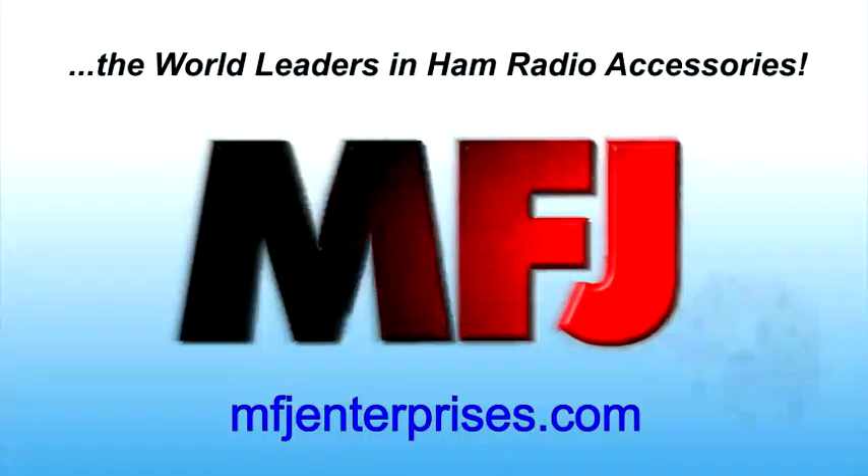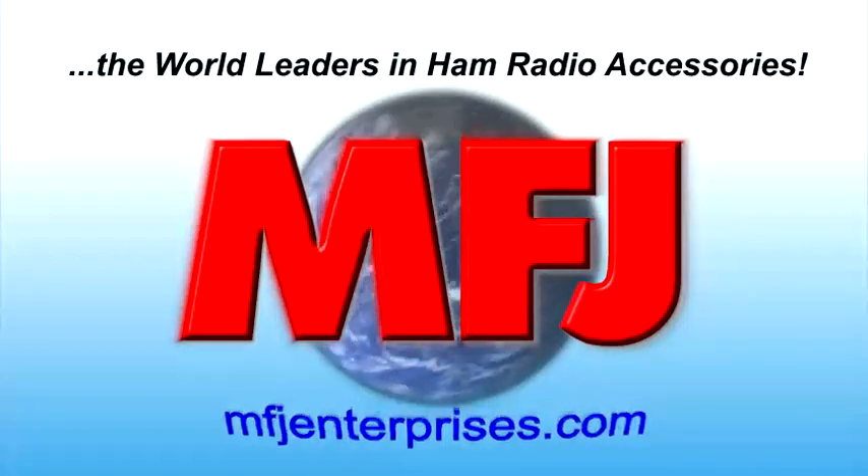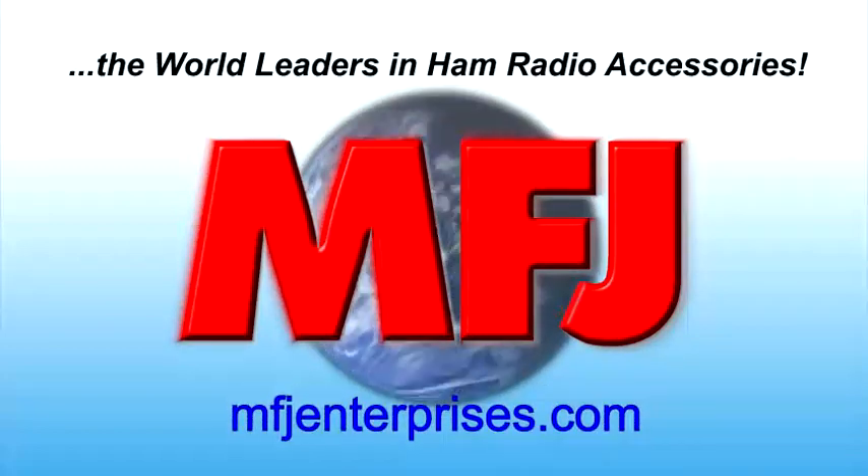MFJ is the world's leader in ham radio accessories. Visit MFJEnterprises.com today.